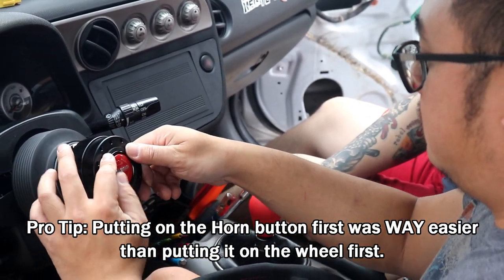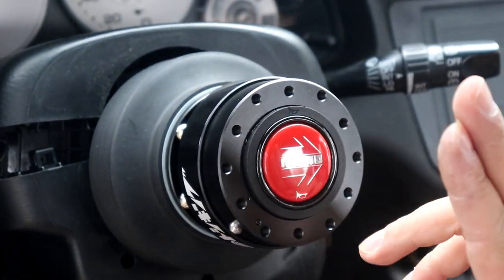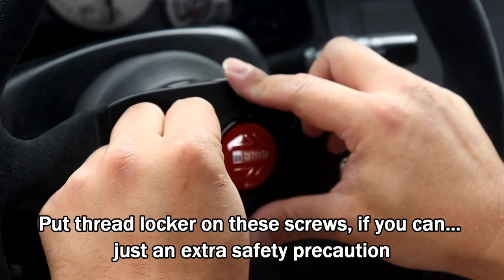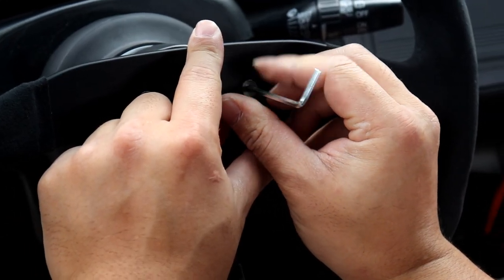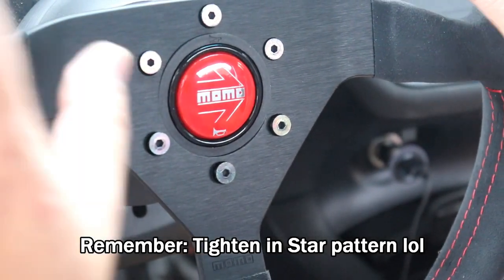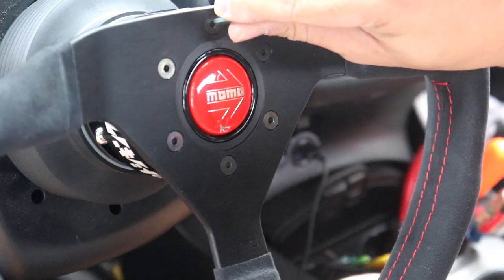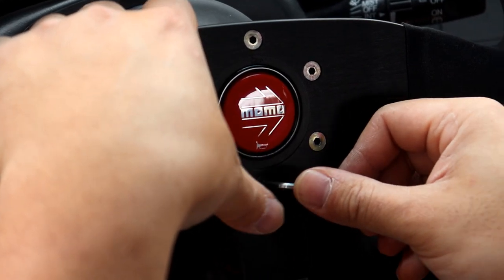We touch the negative to make sure it's not shorting, then put everything on the back of the wheel. At some point I'll put a drop of Loctite on it and get some titanium screws. It looks pretty close to stock in terms of distance from the dash.